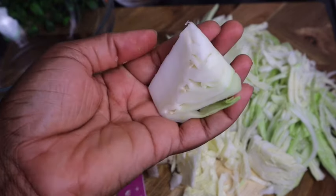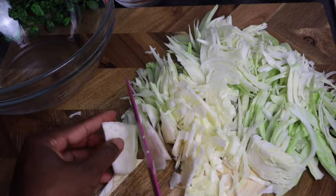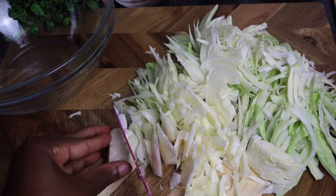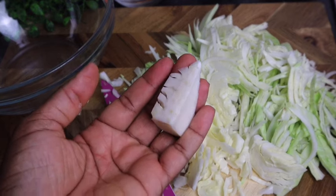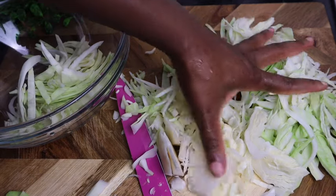So this is just the hard part of the cabbage and you don't need it — you can just cut around it. I'm gonna take it and put them in my bowl right here.